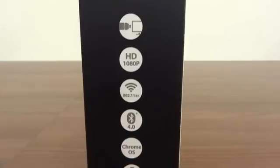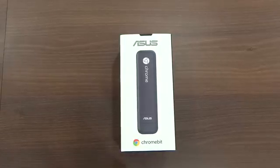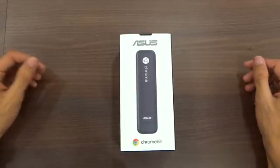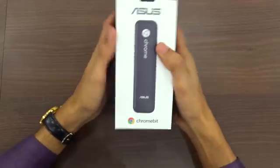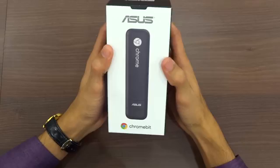Simply plug Chromebit into the HDMI port and pair it with a Bluetooth keyboard and mouse. Previously Google launched Google Chromecast, which is for streaming videos and anything from your phone or tablet to your TV. And now Google has introduced the Google Chromebit.